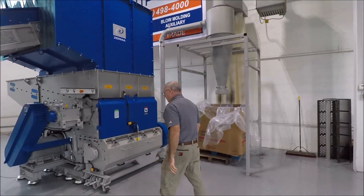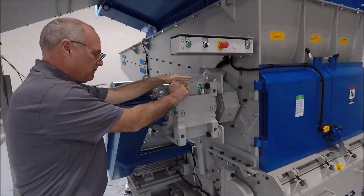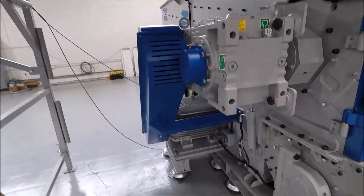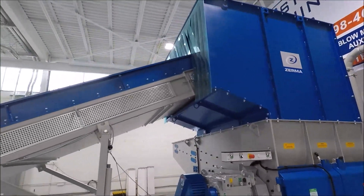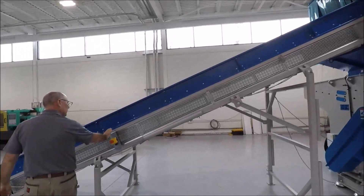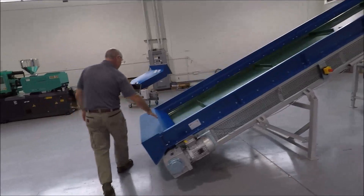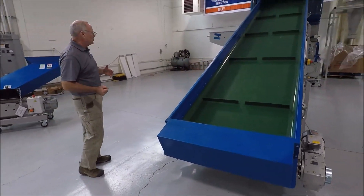So it's all in one. The machine has SCW gearboxes, SKF bearings, and WEG motors driving the system. The systems normally come with a conveyor to feed it. The conveyor comes with emergency stops on the sides of the unit, and it's a very rugged, strong conveyor — if you drop material on it, you're not going to damage it as it goes through.